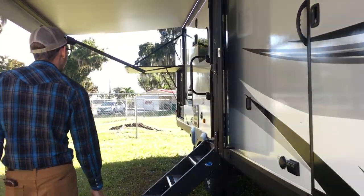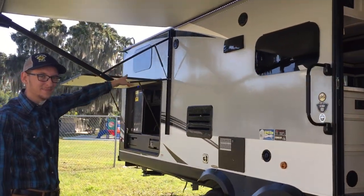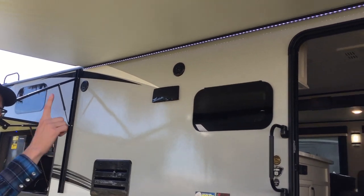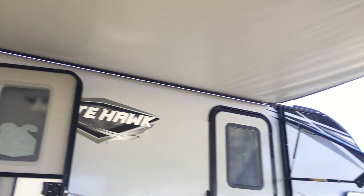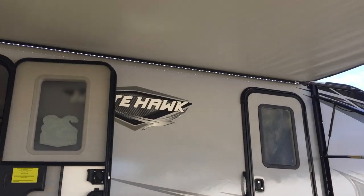Now we can go inside. Almost — outdoor speakers, electric awning, which is standard now, and the LED strip underneath for your patio light.